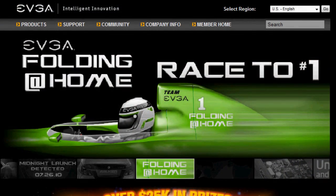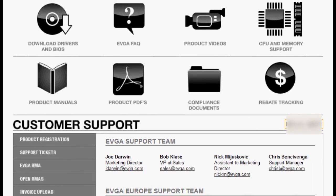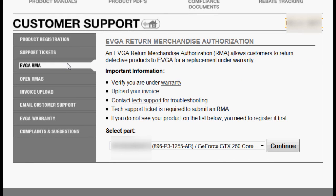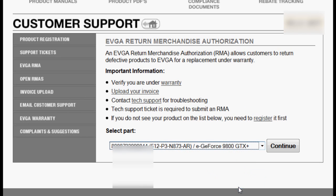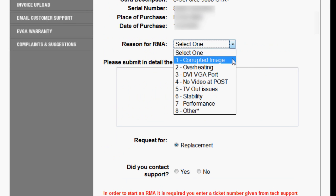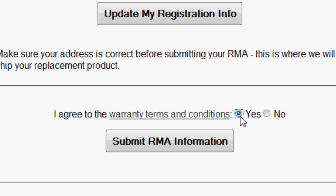To submit an RMA, log on to your account on the EVGA website. Go to the support page and click on the EVGA RMA tab on the bottom menu. Here you can select your registered product that needs help, check our warranty policy, and upload a copy of your product's invoice or receipt, which is required for all RMAs. Select your registered product and click on Continue. With this request form, you can enter the reason for your RMA, the support ticket number that the customer service rep gave you, and confirm that your contact and shipping information is correct. Click on submit, and you'll get an email response from EVGA within one business day.